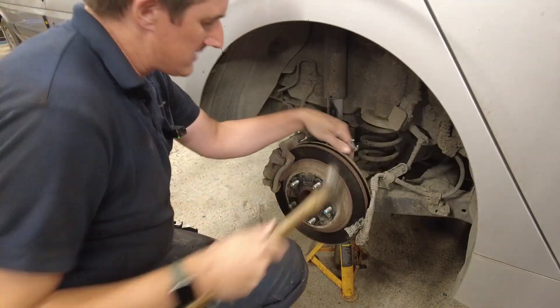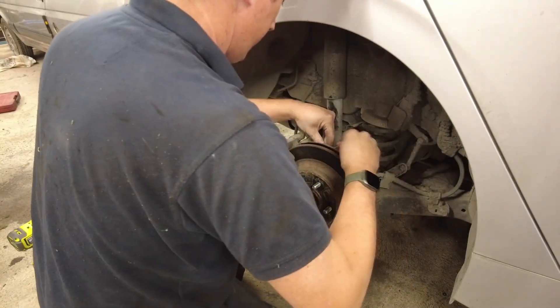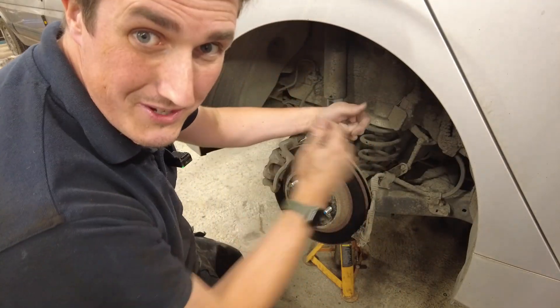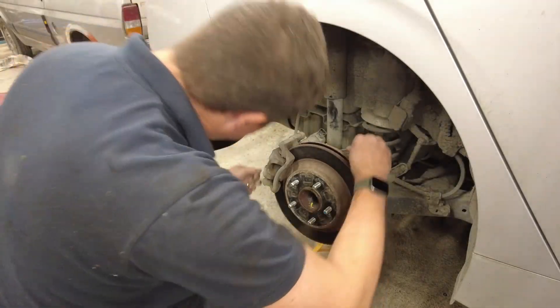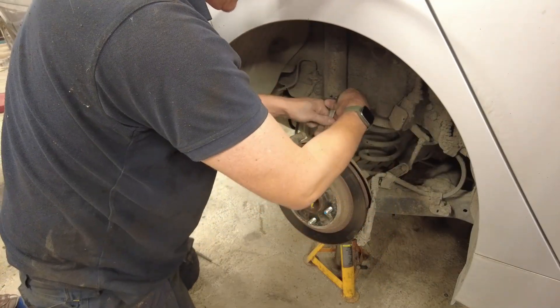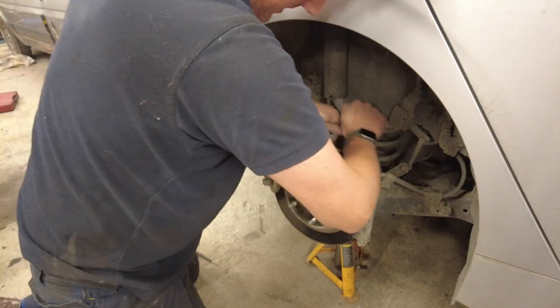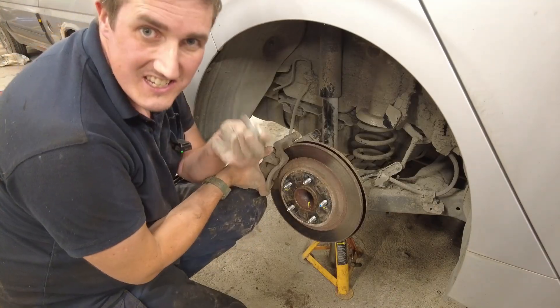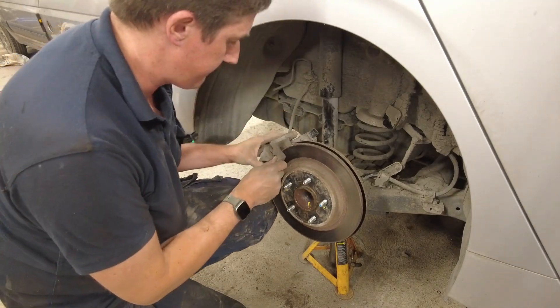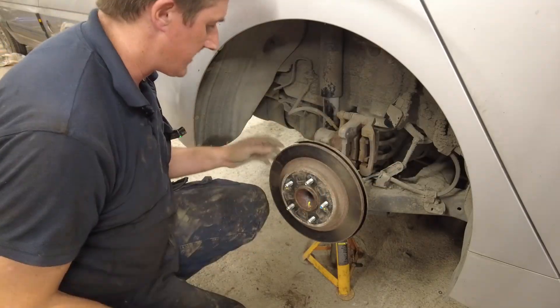Next we're going to take off the brake caliper by undoing the two retaining bolts — one here and one at the bottom. You kind of want them to be tight, really. Now is also a good time to check the condition of your rear brake pads. Being that this is an EV, there really isn't much use done on the rear brakes particularly. They're in very good order, but when things aren't used regularly they can seize up. The caliper is now free — we'll just tie it up out of the way.